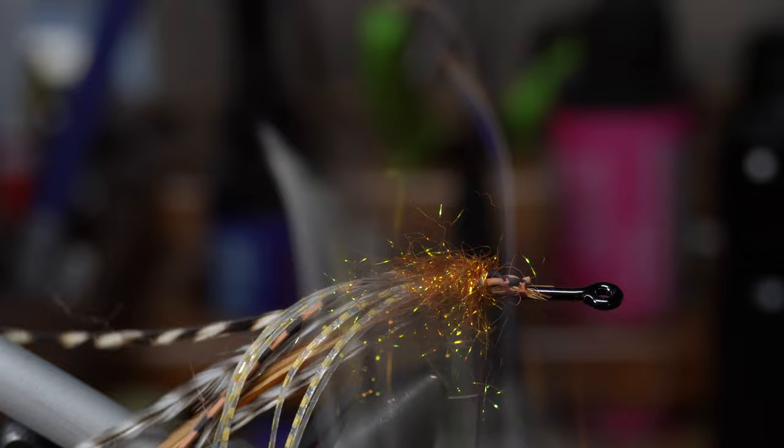Now we're just going to make a couple more wraps, then grab your whip finish tool for a four or five turn whip finish. It doesn't have to be perfect because we are going to use a lot of glue and cement right up by the eye. Now we're going to trim this into a shape — as you can see with the head here, there's quite a bit of trimming involved.